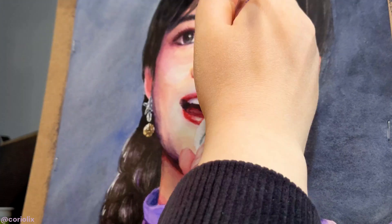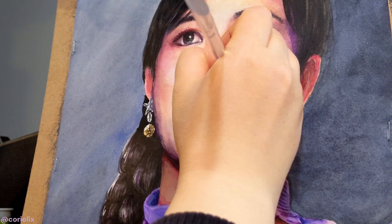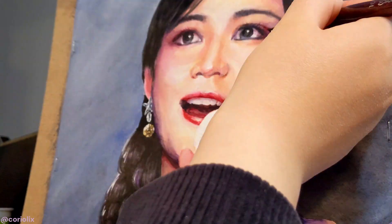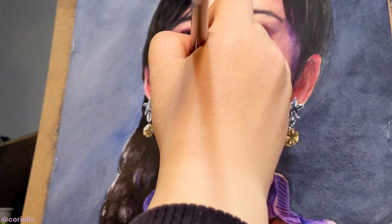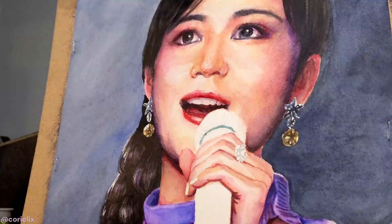The last part is what I call the fine-tuning stage. I stare at a photo of the subject and stare back at the painting and do that over and over to see all the problem areas. Then I try to fix those problems if I can.